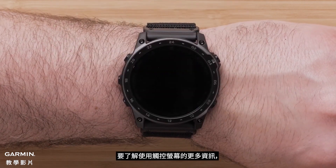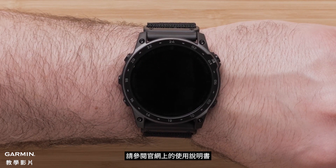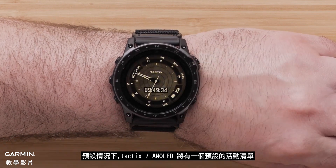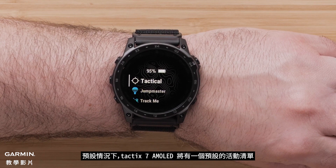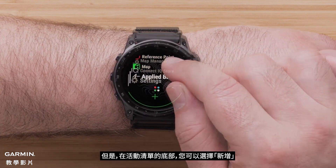Covering the screen with your palm will return to the watch face and disable the backlight. To learn more about using your touch screen, see the owner's manual at support.garmin.com. To get to your activity list, press the Start Stop button. By default, the Tactic 7 AMOLED will have a preset activity list. However, at the bottom of the activities list, you can select Add.